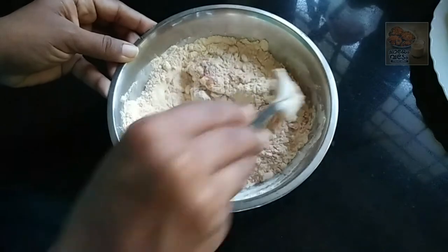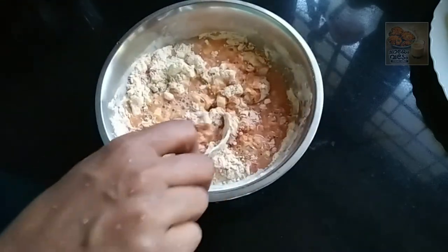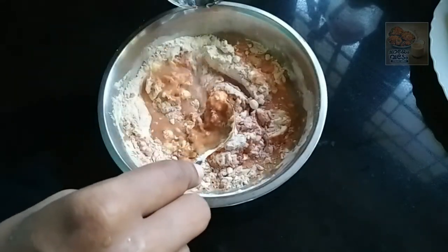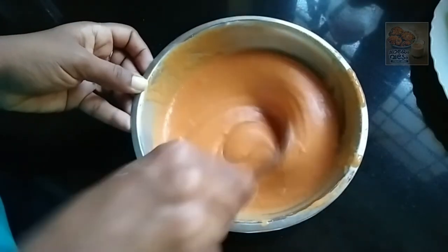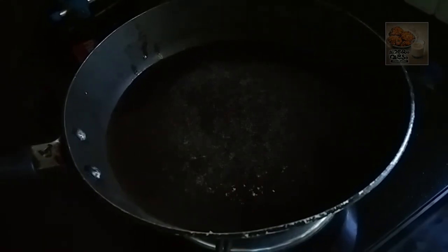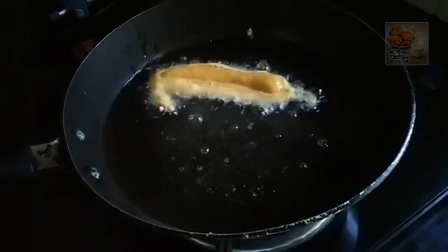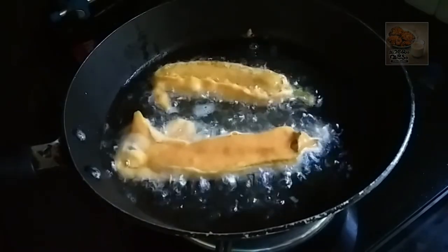I will add a spoon to whisk. I am going to add a little bit to it. I am going to add a batter. Now, we have to cut it in the pan. Close it in the pan.